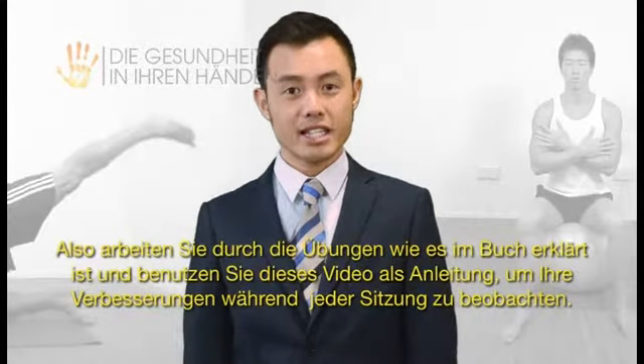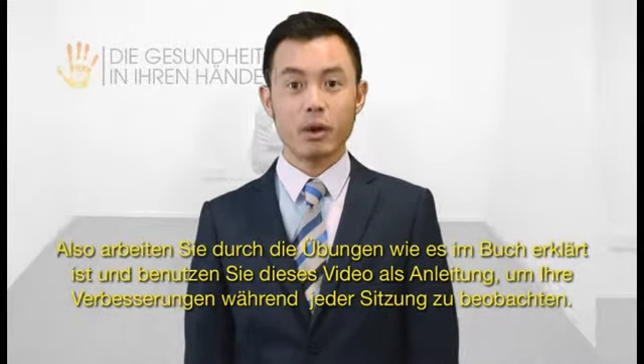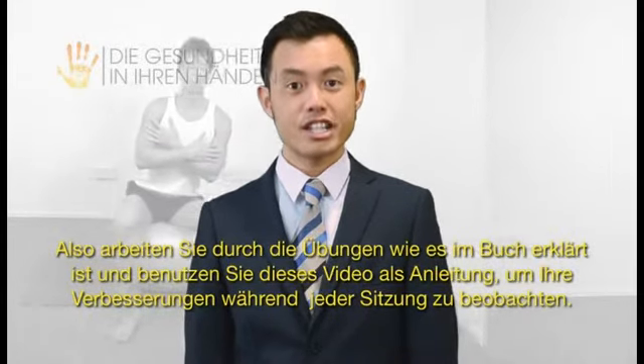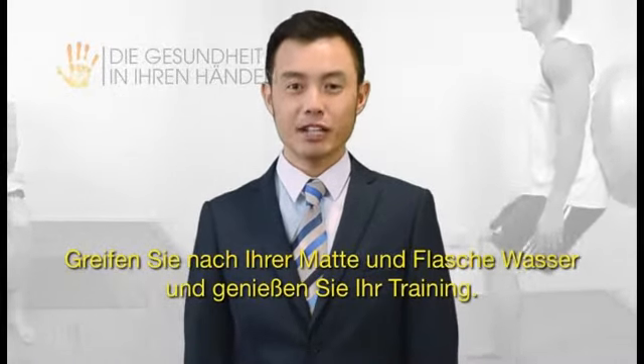Work through the exercises as directed in the book and using the exercise video as a guide while monitoring for improvements with each session. So grab your mat and your water and enjoy your workout.